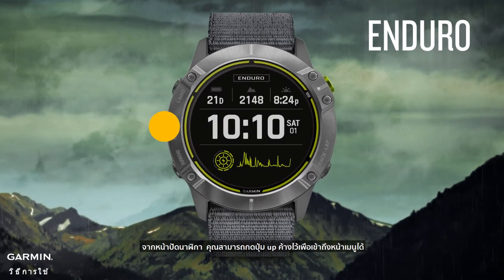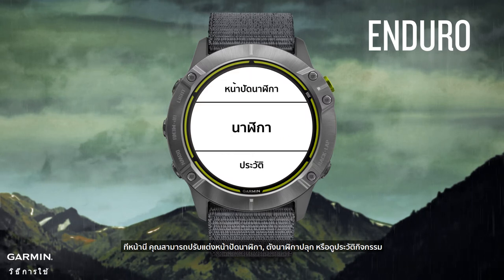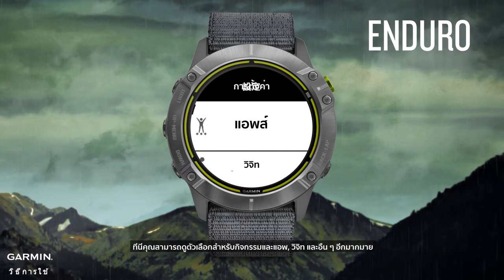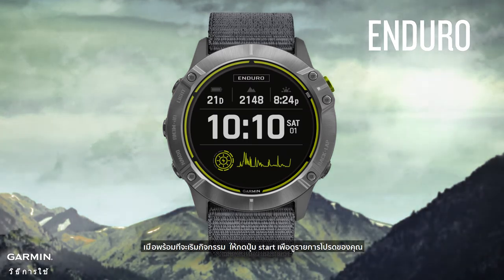From the watch face, you can press and hold the up button to access the menu. Here you can customize the watch face, set alarms, or view activity history. Press down to see more menu options, including activities and apps, widgets, and much more.